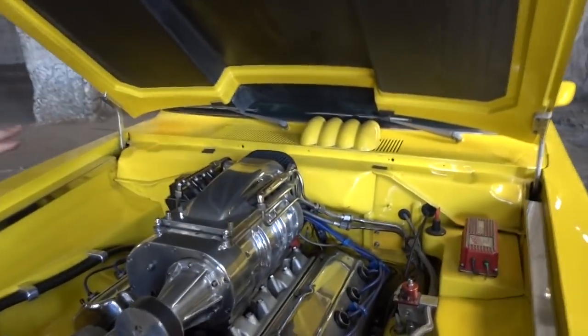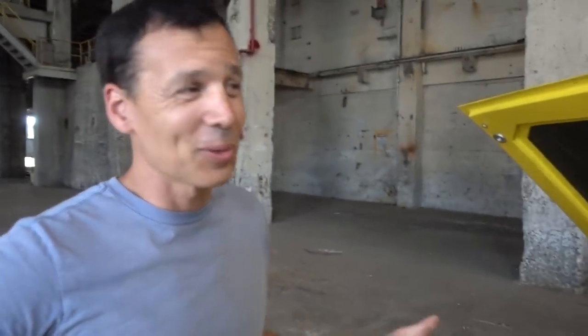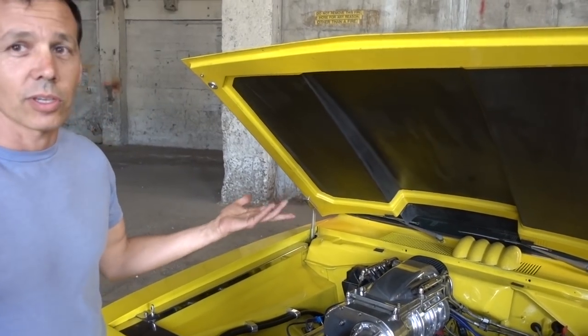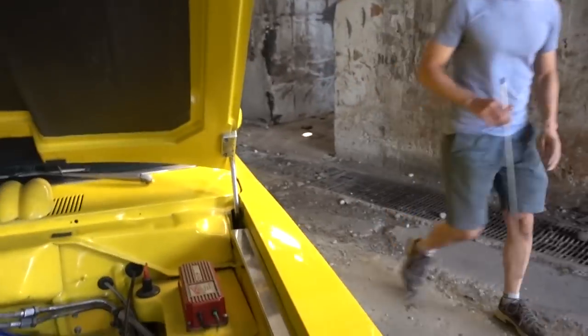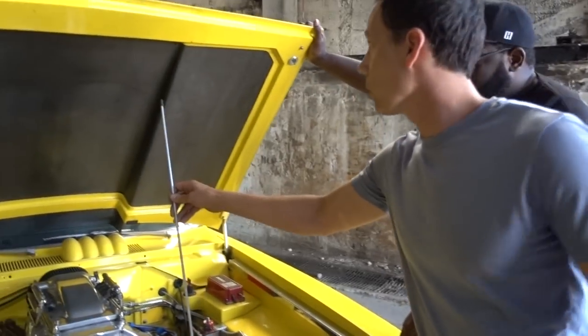Yeah, I made all that. I took it to a show once and the dad told his kid it's a show car that doesn't run because it has no carburetor — apparently they didn't know what fuel injection looks like on an old domestic. Compression is only 8 to 1, and I only run about 11 pounds of boost right now because it is still basically a street car on pump gas and I do like to drive it. There's a stock bore on it still — I didn't bore it over. I figured if I ever damage the motor I can always bore it later.